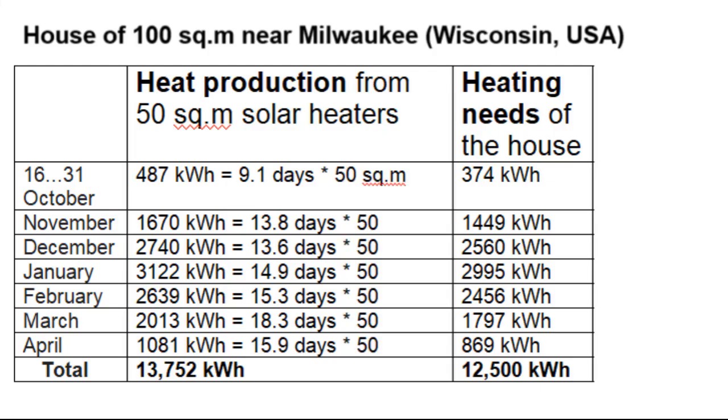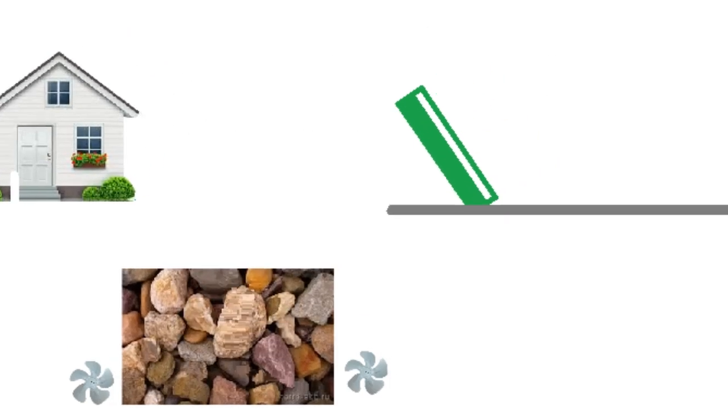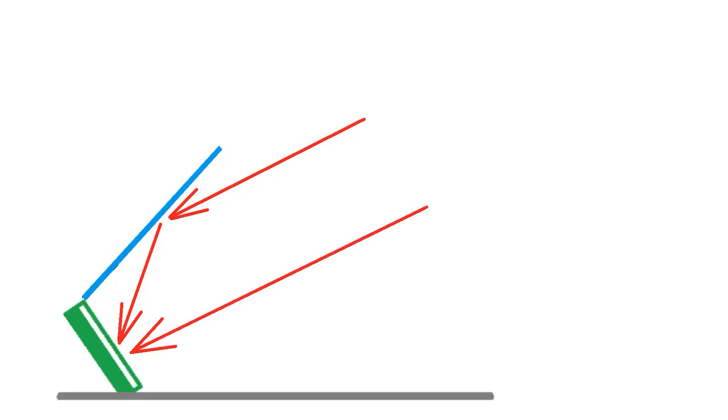This is the surface area of our solar heaters. The daily heat production will increase several times in the winter months because we add mirrors that direct additional solar radiation onto the surface of the solar heaters, which also receive radiation directly from the sun.